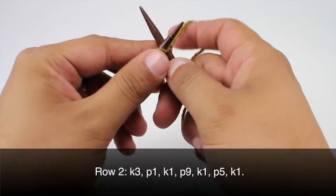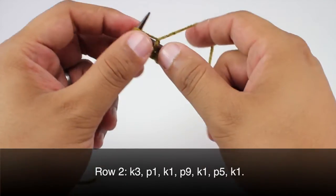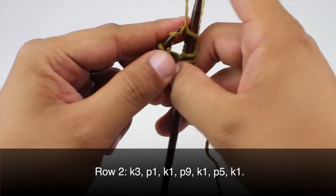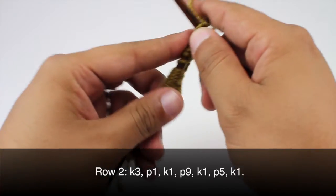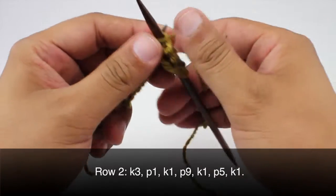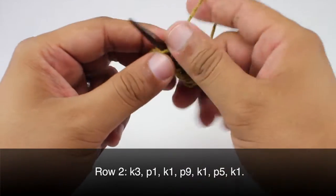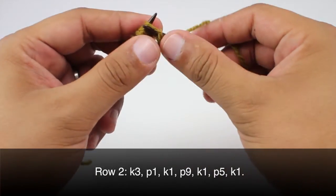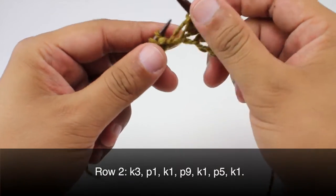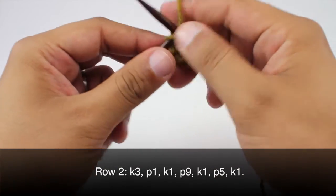Row two: we are going to begin by knitting three, then we will purl one, knit one, then purl nine.